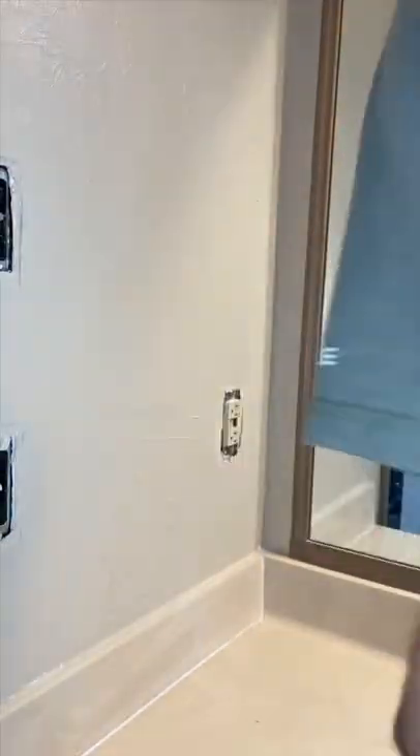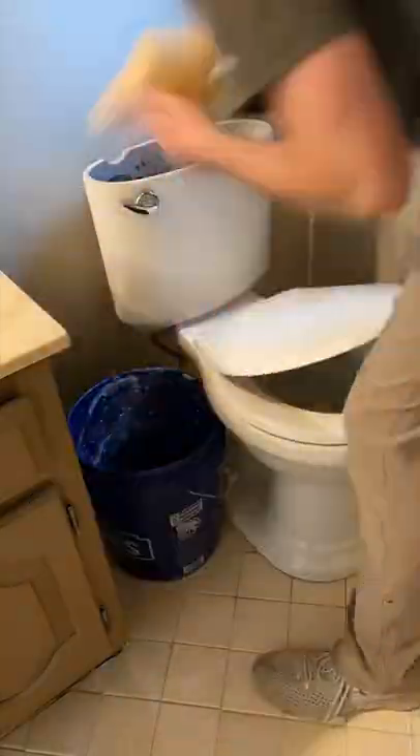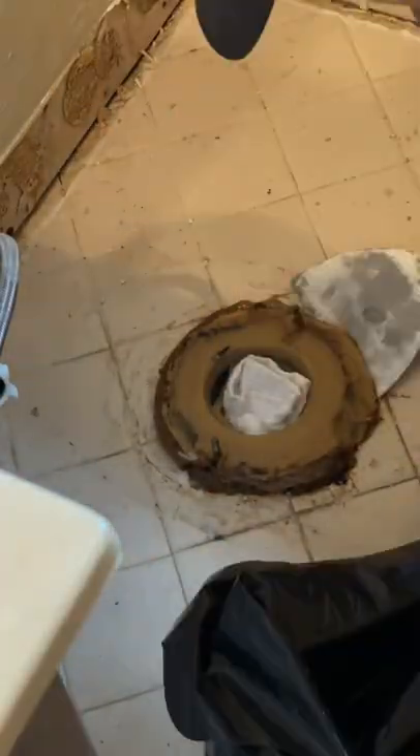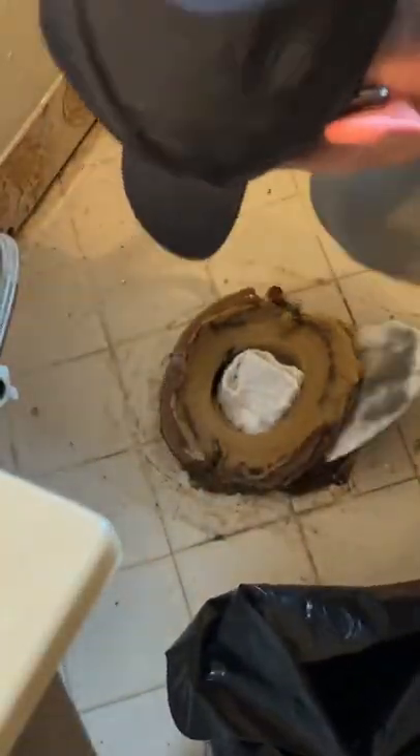I started by clearing everything out of the bathroom and then removing the covers on the switches and the outlet. I removed the baseboards because we're going to be painting and putting in new baseboards after the flooring. I took out the toilet and then put a rag to block any of the gases from leaking out, and then removed that disgusting wax ring.